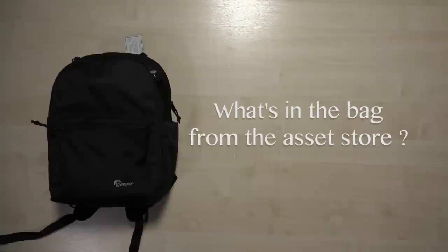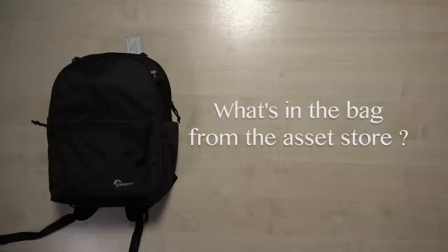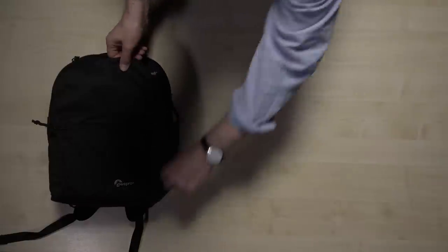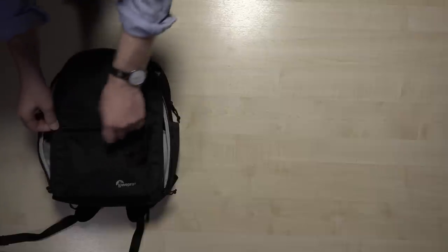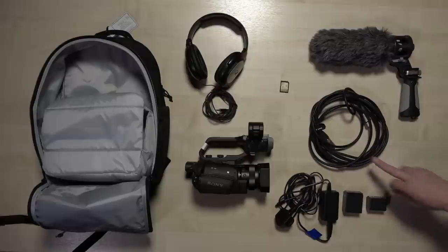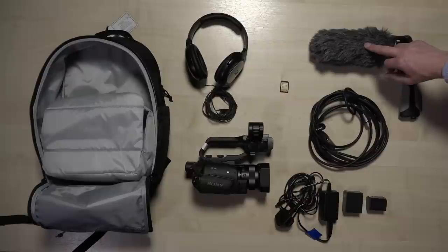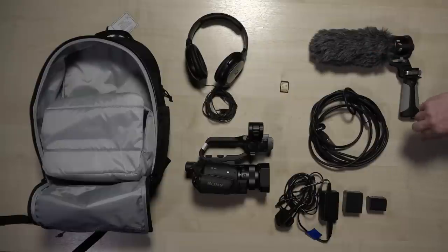Every time you get a Sony X70 from the store, you'll get it in a nice black rucksack. So now we've unzipped the bag - this is everything that's in it. We've got the camera itself, the charger, a large battery and a small battery - always start with the large battery, it'll last longer. XLR cable, pistol grip with a microphone in it, and the dead cat which keeps wind noise to a minimum. One card and headphones.